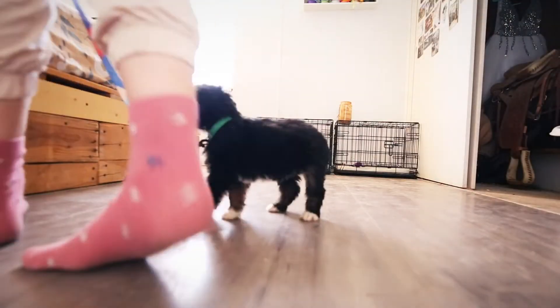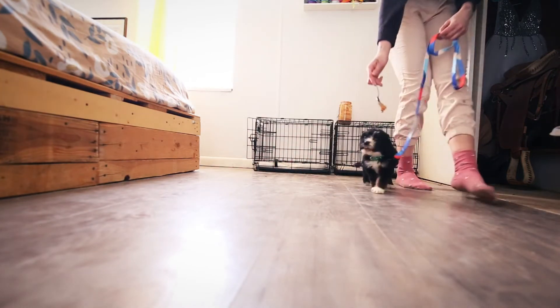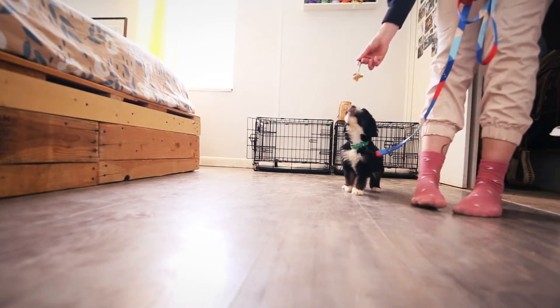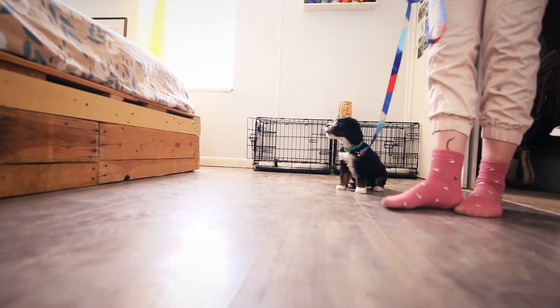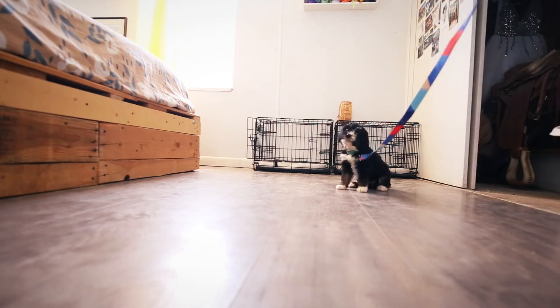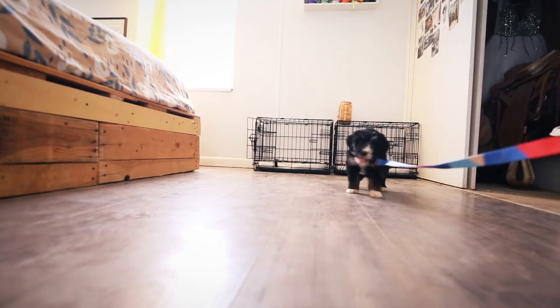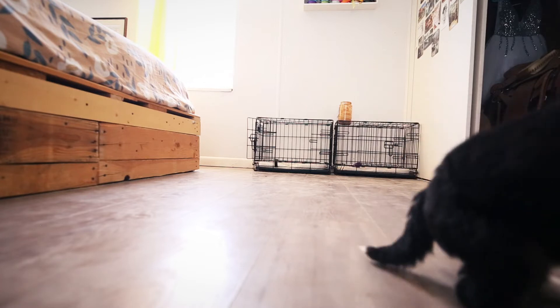Good girl. Come on. Come on. Can you sit? Good girl. Something I will do is actually walk away from her while she's busy, and then — puppy, come here — I apply just a tiny bit of pressure. That way, she never correlates it with something negative.